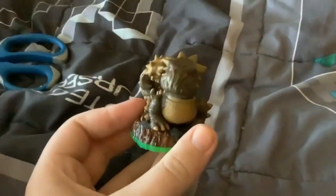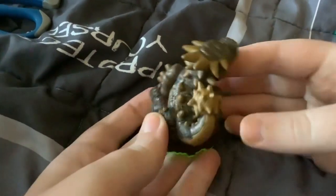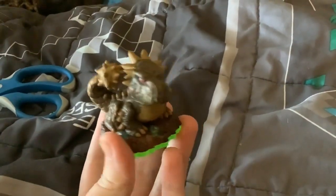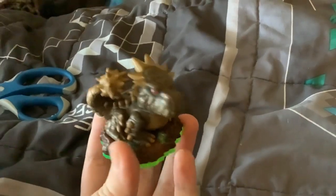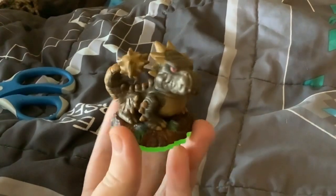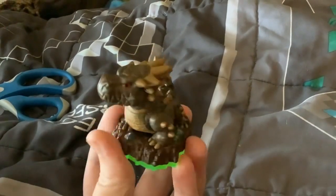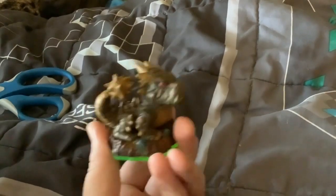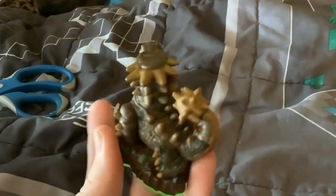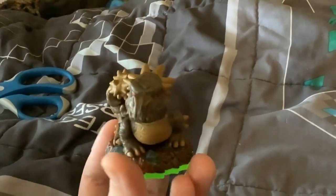Alright, so here's one — Bash! Oh, it's actually in pretty good condition. Yeah, it looks pretty good. This is my second Bash — the first one I got was the legendary one from a three-pack in a mystery box I opened a year or two ago. I just need the blue Bash and series two Bash, and I think I'll have all of them. So I'm happy I got this guy — he's pretty cool, one of my favorites.